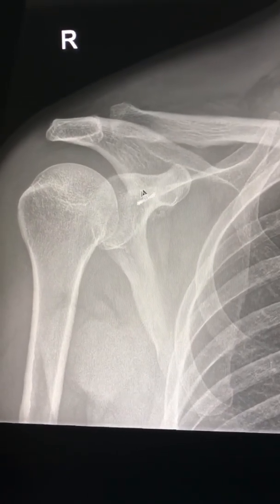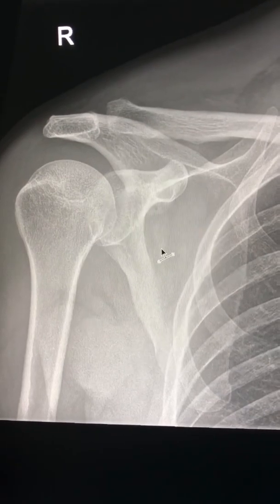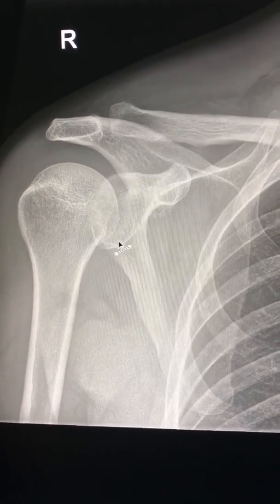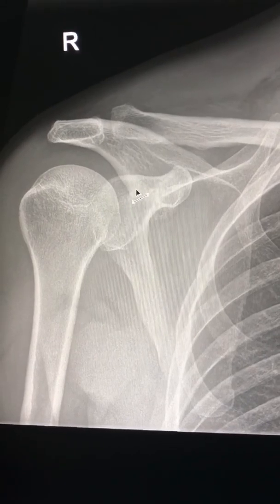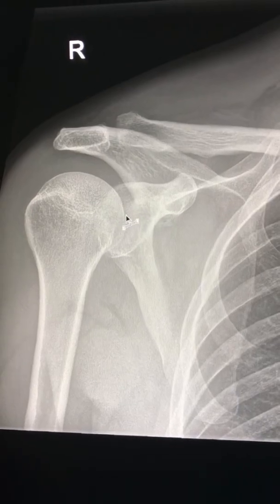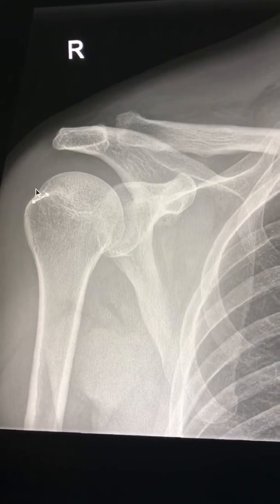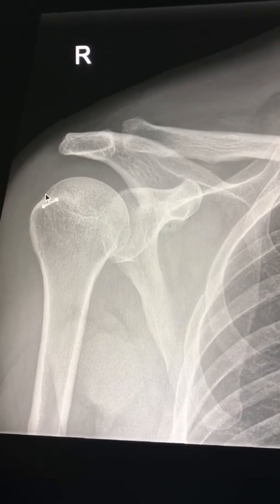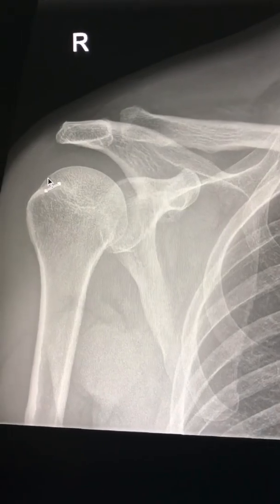After assessing for dislocations, if there is an anterior dislocation, don't forget to look at the glenoid rim for a Bankart fracture, which is mainly at the lower margin. Also look for the Hill-Sachs bone injury, which is mainly at the posterolateral aspect of the humeral head.